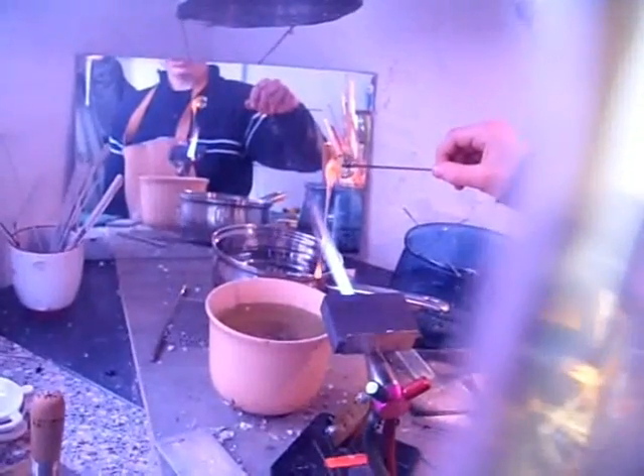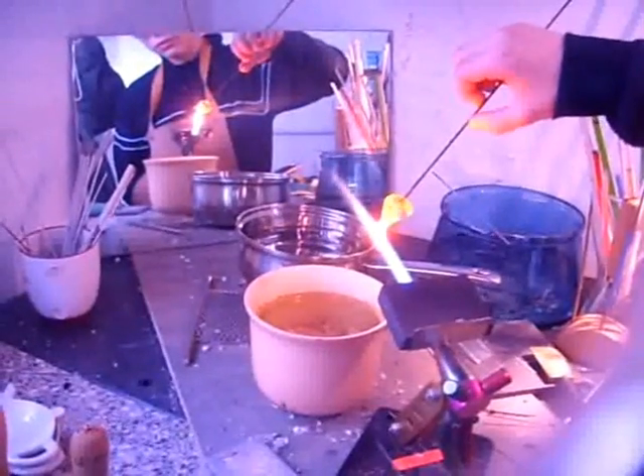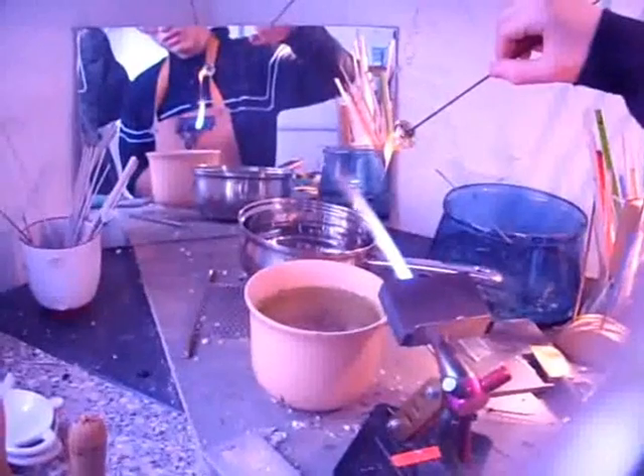Now you can see it's a really good teardrop-shaped piece of glass. The reason it hasn't actually hit the water is because it cooled in midair. So I'm going to have another go here — and that's worked fine.